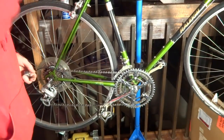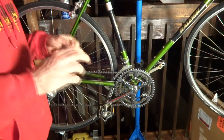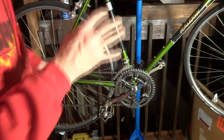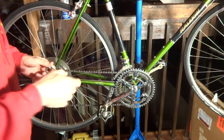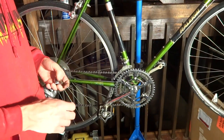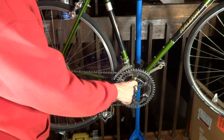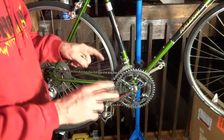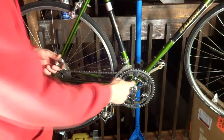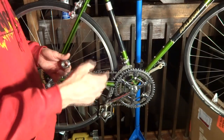There's a caveat to this. Older bikes made in the Raleigh factory in Nottingham, England — this video will not apply to those. Older Raleigh bikes with cottered cranks used the Raleigh standard threading in the bottom bracket: 26 threads per inch. Most other bikes use 24 threads per inch, which is the more common size now.